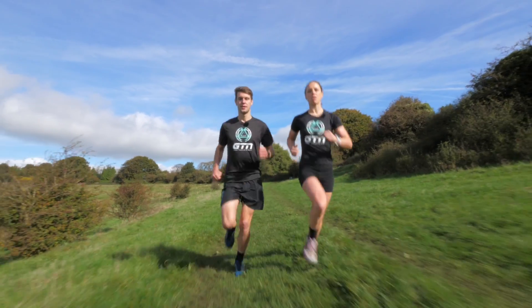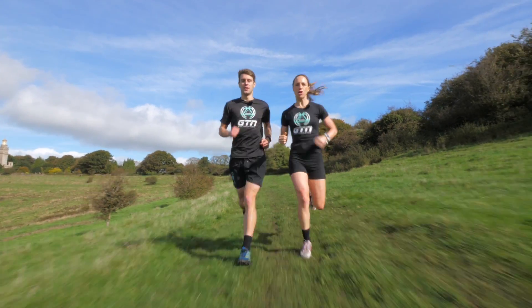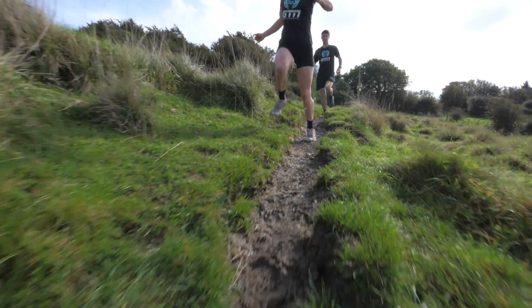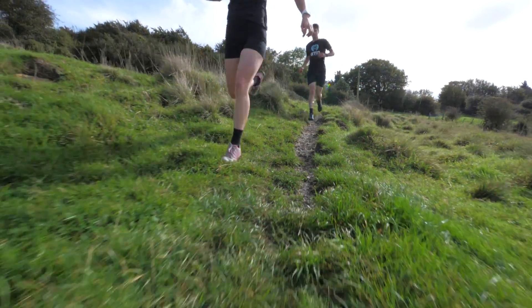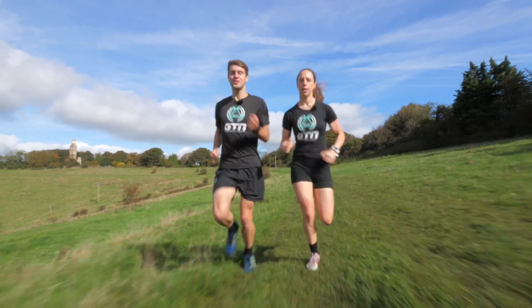Another tip for finding grip when you're running off-road is sometimes to head to the edge of the trail. This is especially true in the UK, as some of our paths get so muddy and slippery that the only place you can find traction is on the grass on either side. And lastly, try not to tense up too much — you want to swing your arms through fluidly and relaxed.